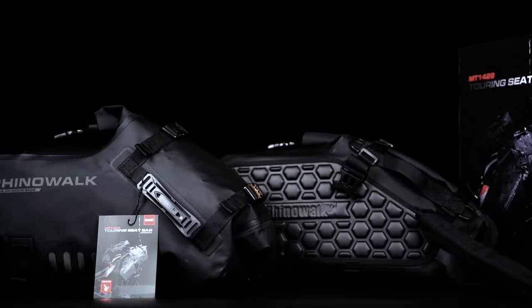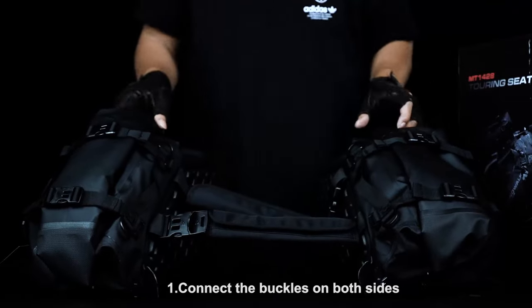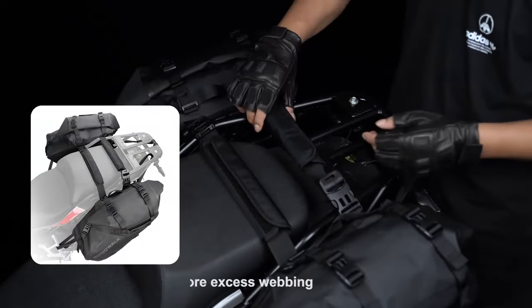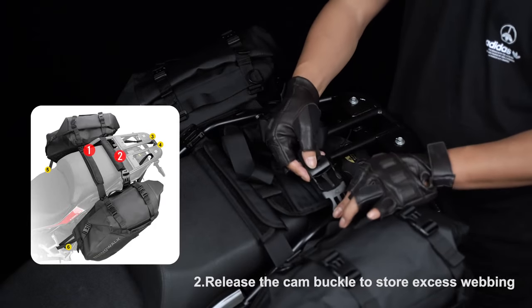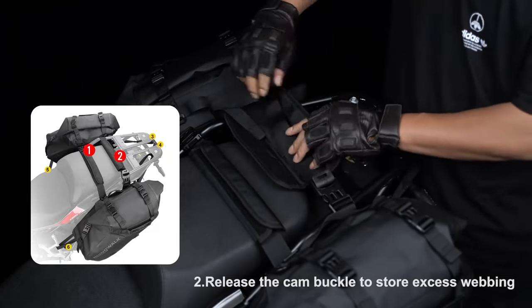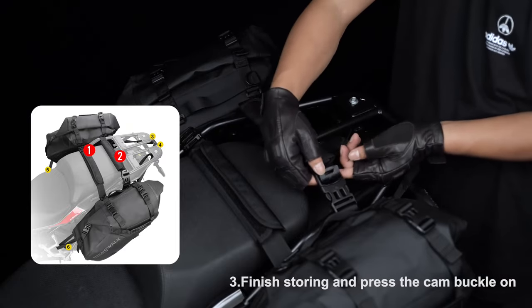Installation: Step one, connect the buckles on both sides. Step two, release the cam buckle to store excess webbing. Step three, finish storing and press the cam buckle on.